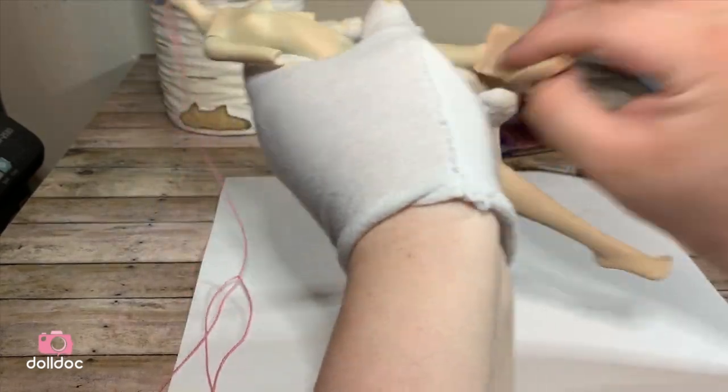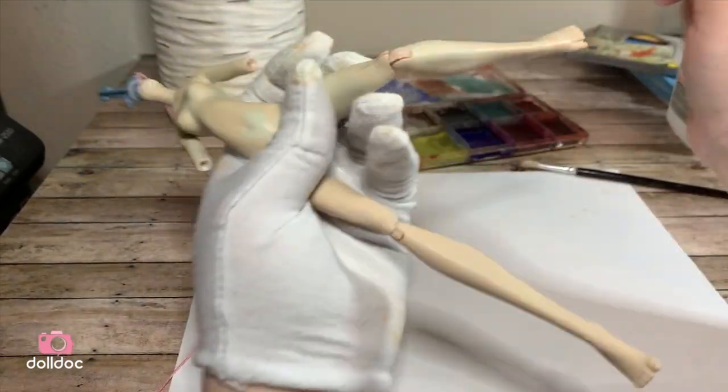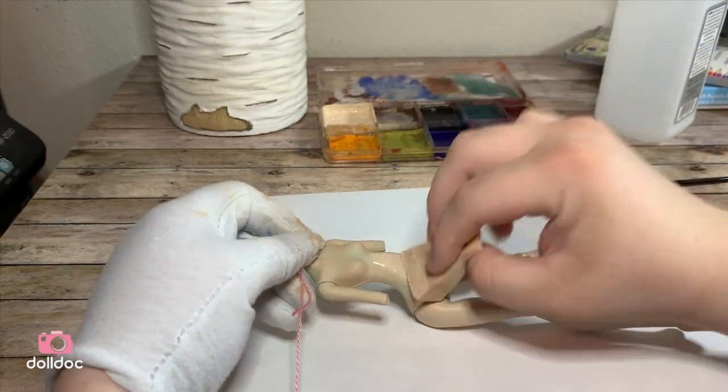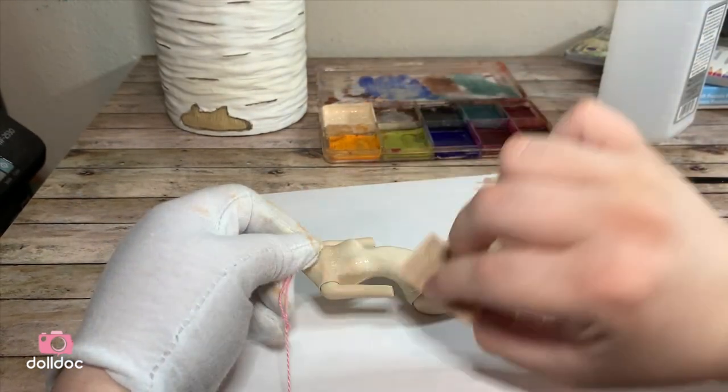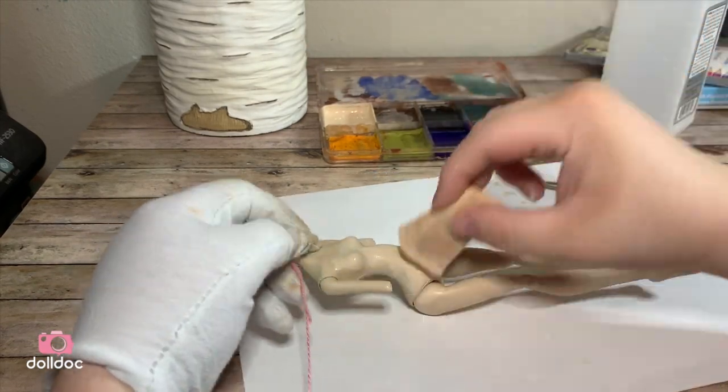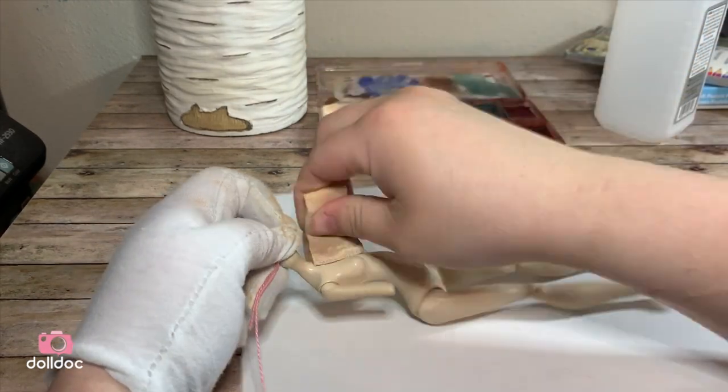So what are the pros and cons to this method? In my opinion, the main pro is the coverage in fewer layers, and the main con is the cost. These paints can get pricey, but they last a long time.